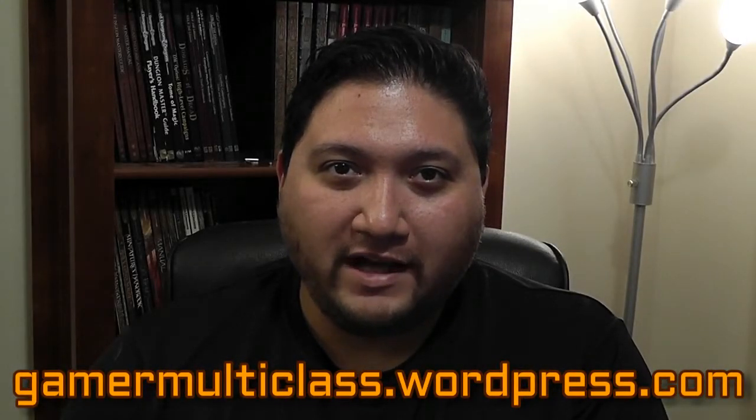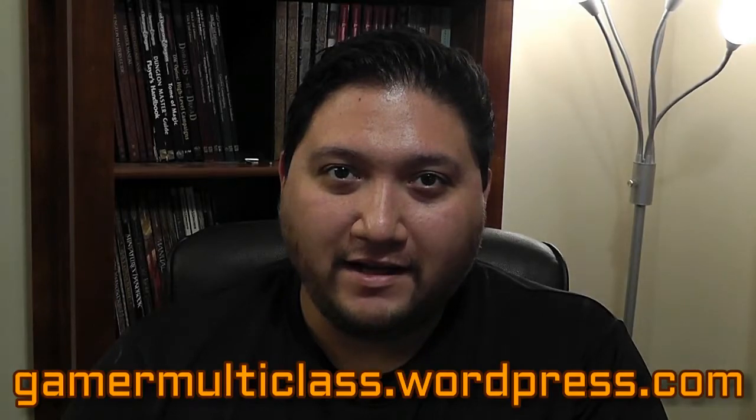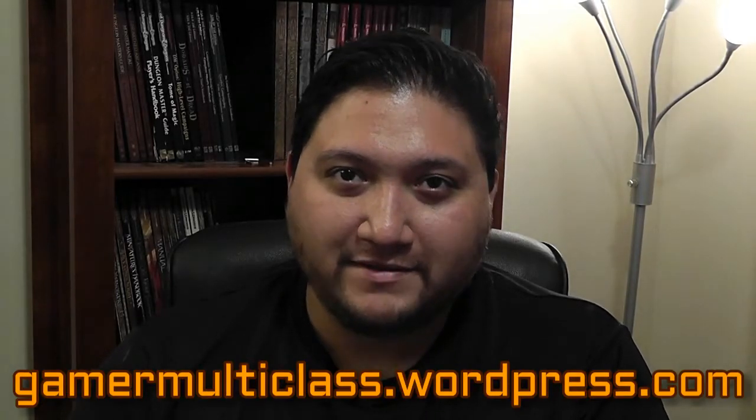Hey guys, John here with another Gamer Multi-Class video, and today I'm going to show you how I made this.